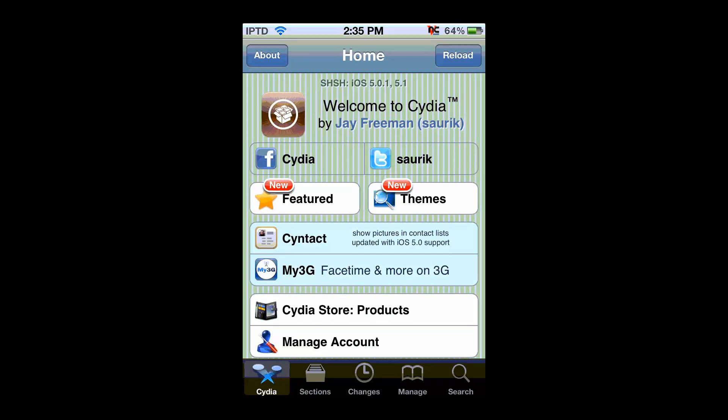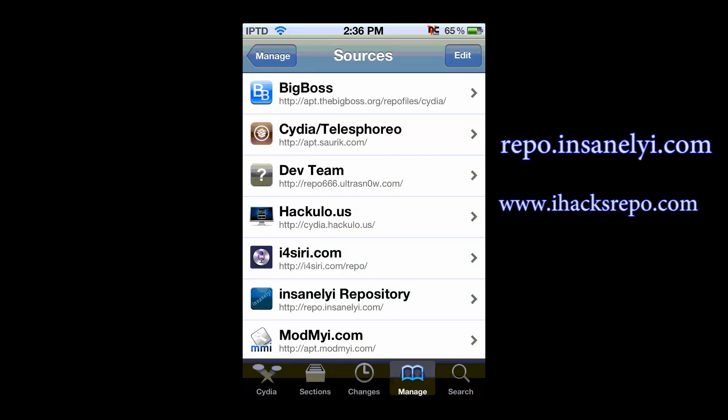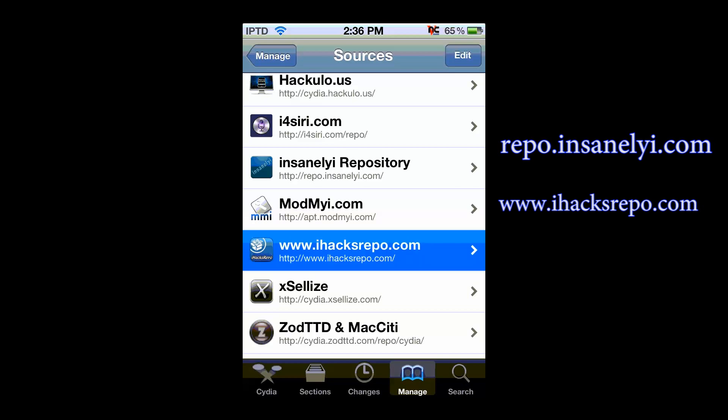Now this is a really cool tweak from Cydia that's a good alternative to the Android Locker and the boring Apple Passcode. To get this, add either the iHex repo or the Insanely I repo — you can use iHexrepo.com or repo.insanelyi.com.